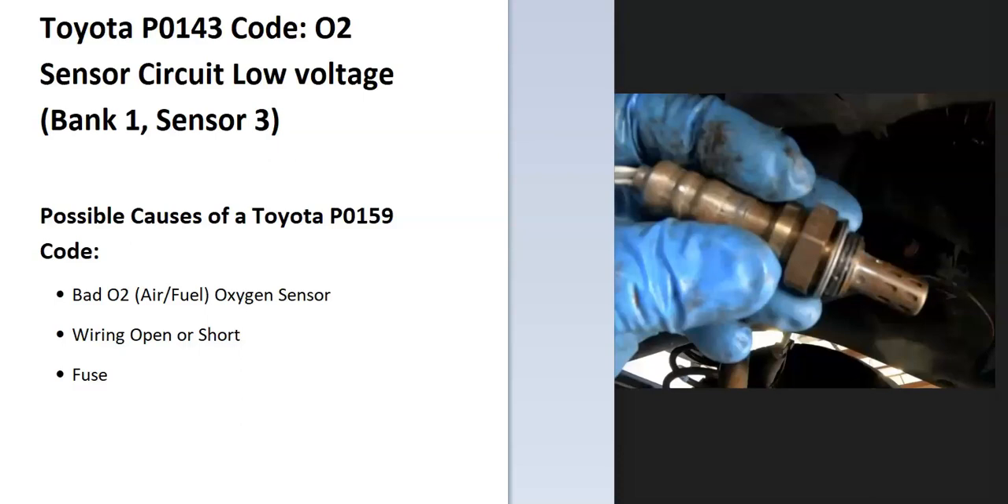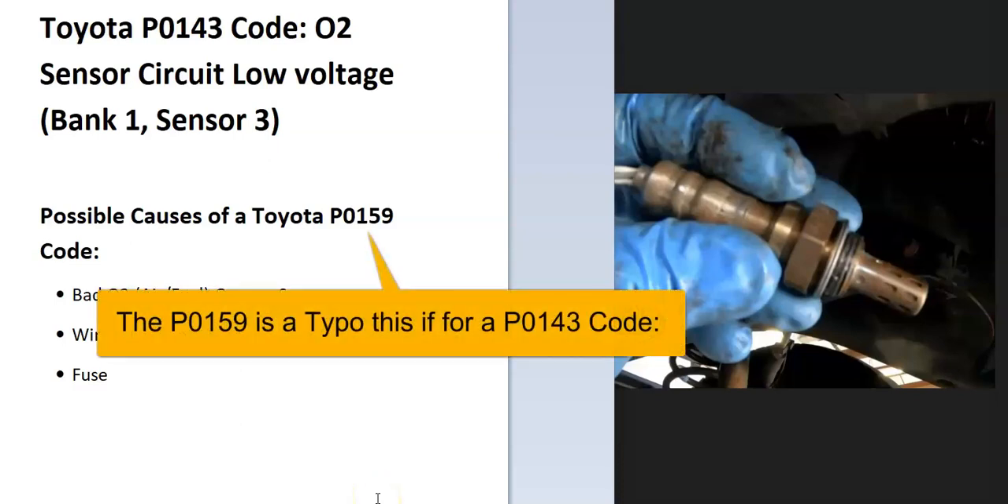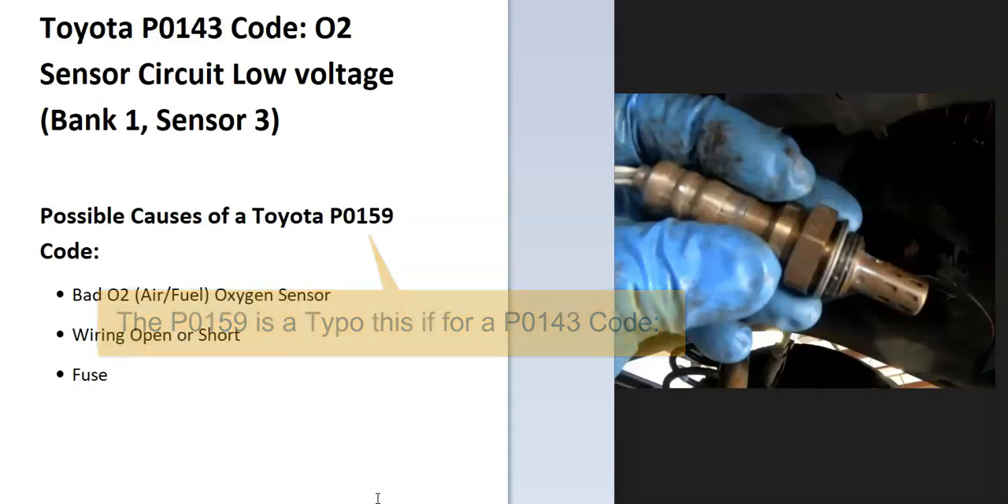Today I'm talking about a Toyota with the P0143 code — what it is and how you go about fixing it. So what is a Toyota P0143 code? It's an O2 sensor circuit low voltage, bank one, sensor three.